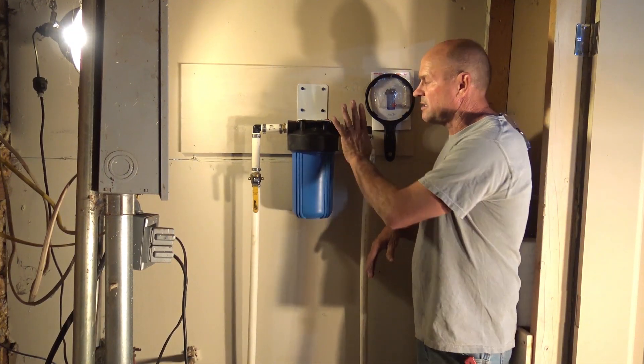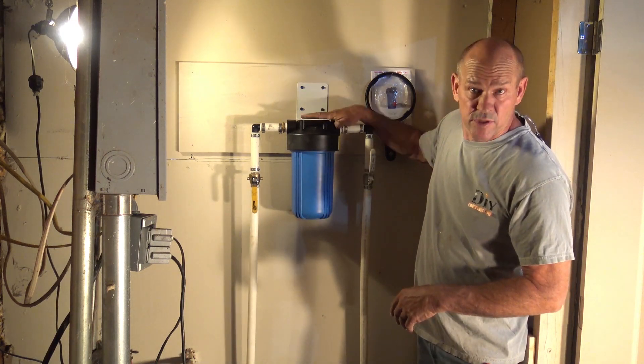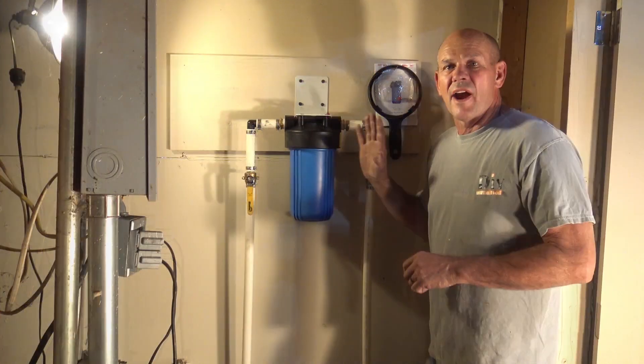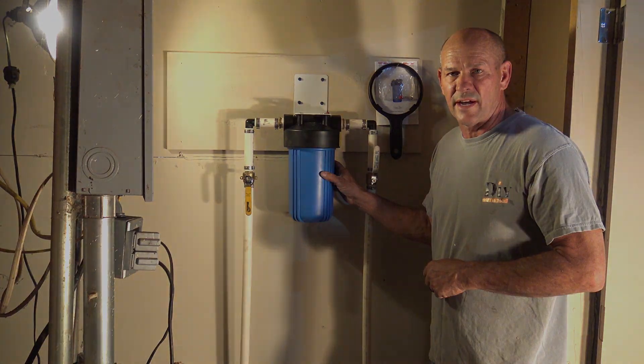I want to thank Simpure for sending us the filter housing — this is the 1045 model. If you don't have one, I suggest it; it's super well built and I really appreciate that. Thanks for watching the video and we appreciate Simpure for sending us this product to try out.